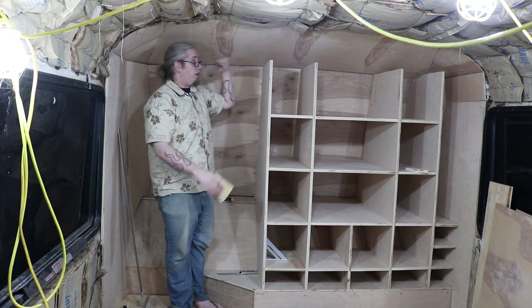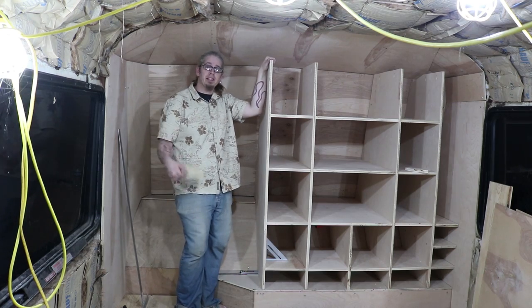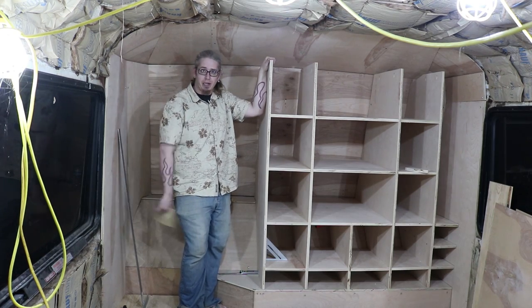All right, well, there's half of it. We still have to finish out this side and get to the top, and that is coming up next.